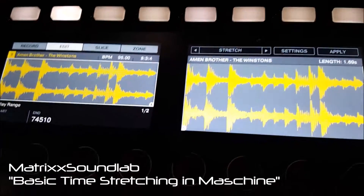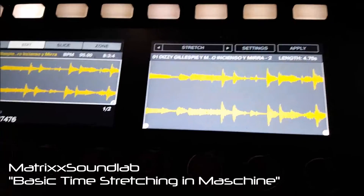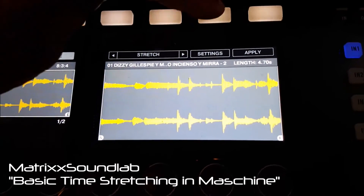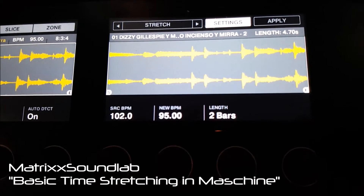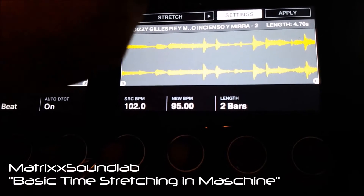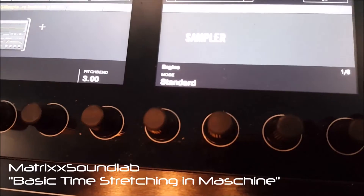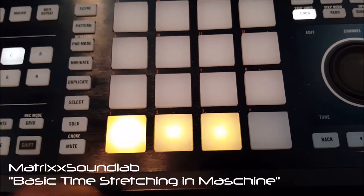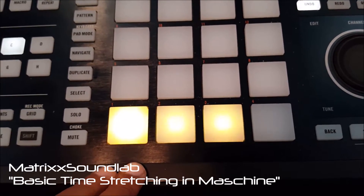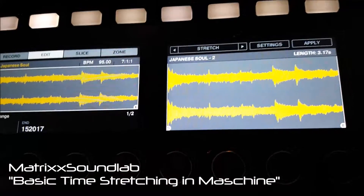Now this is the fun part. I'll go over to Stretch. The first thing I'll do is hit Settings — it gives me the source BPM is 102 and the target is 95, with a default length of two bars. So I'm going to hit Apply. Now let's see what that sounds like with the beat playing. See how it's lining up?